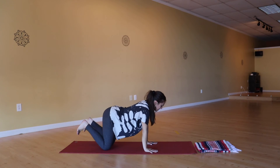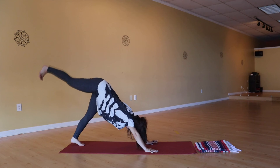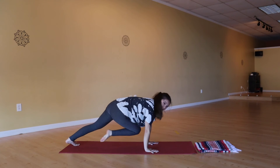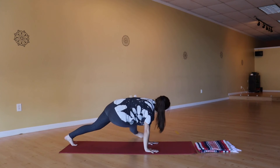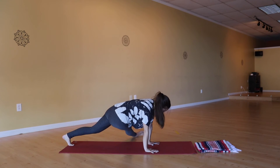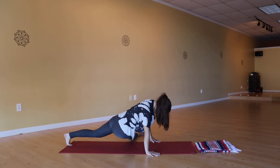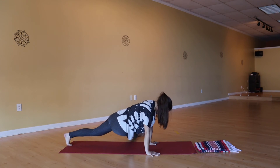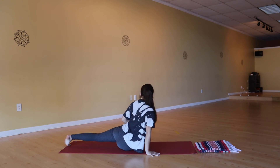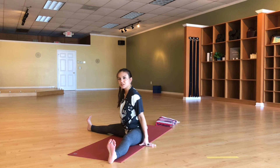Coming back up into down dog. Lift your right leg up to the sky, exhale draw the right knee towards the left arm — twisty — then kick the foot out to the left side of your mat. Flex into that right foot nice and hard. We're going to sink the hips a little bit here — nice wide hands on the mat, sink the hips just enough to get that stretch on the outside of the glutes. Then slowly let your hips come all the way down, extending into a straddle so the legs get wide.